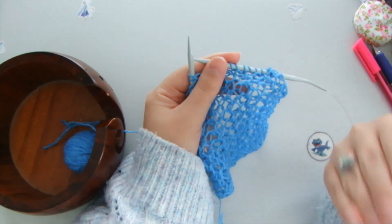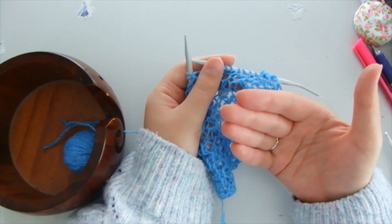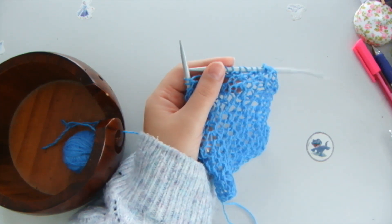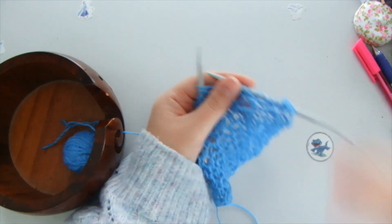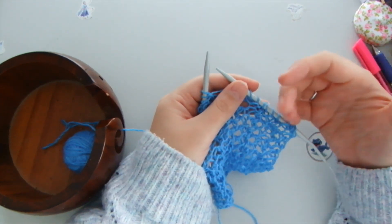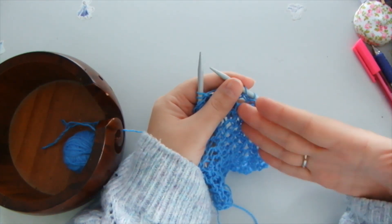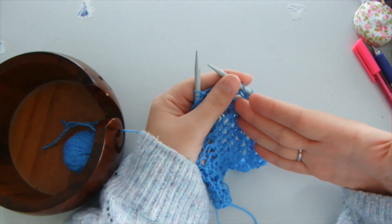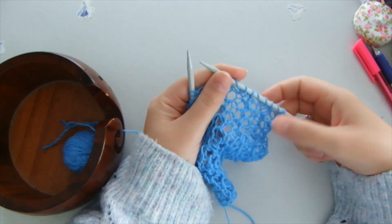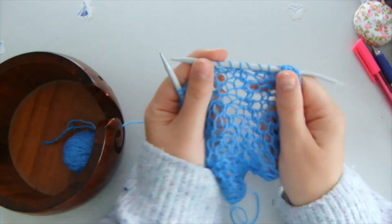So you do: front stitch, then yarn over, and two together with a front stitch — from the front wall, from left to right. It's easy as that. Then you just repeat these three actions, three steps, on the front side as well as on the back side, and you will achieve such a beautiful pattern.